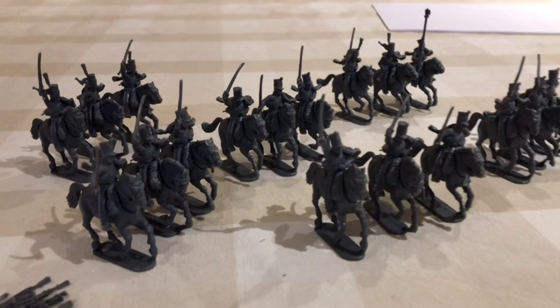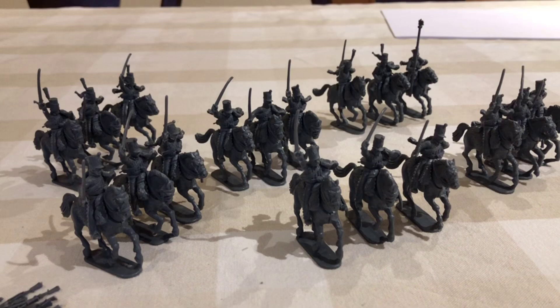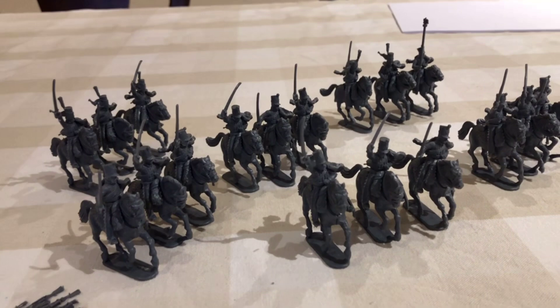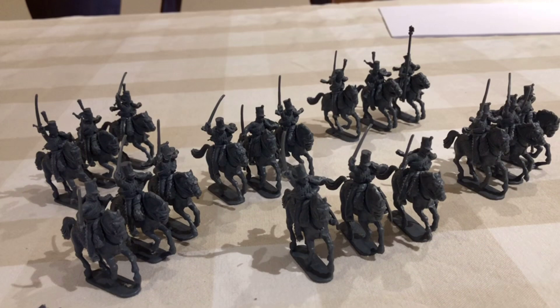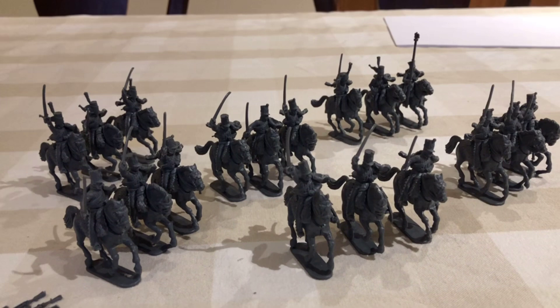They'll then get undercoated and blackwashed, and then we'll start the painting, so I'll show you a bit of a journey on those. Thanks for all the feedback on what games we should play - the really nice thing was most of the feedback said just play what you're really enjoying. So I'm sure me and Charlie will carry on doing that. There was a fairly good shout-out for lots more Napoleonics, and also some interest in us playing a few ECW games.